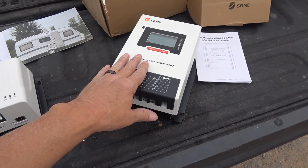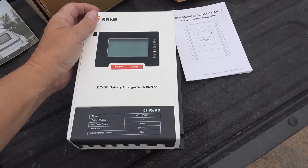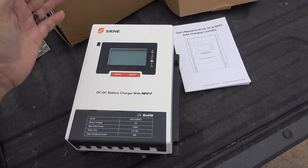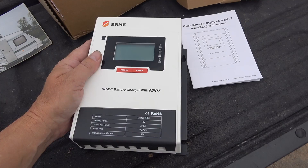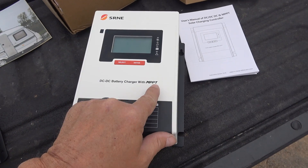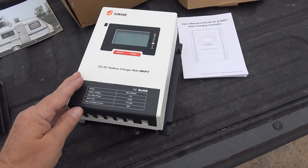These are the DC-to-DC chargers. This one I've been using for a while now in my RV and it's been working really well. I use it for powering my batteries off the alternator — I can charge off the alternator on the truck — and it also has a solar controller inside, an MPPT controller, and it's 50 amp, so it's kind of the heart of the system.